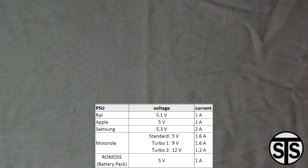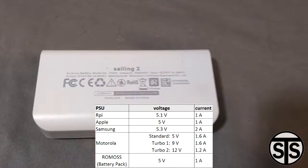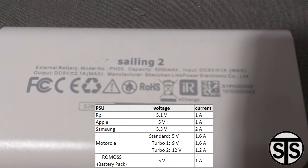One for a Raspberry Pi, an Apple one that came with an iPad 3, a Samsung that came with the Galaxy S4, a Motorola with Quick Charge, and a Romo's battery pack that was made with the Samsung battery. I'm only saying that because it's a little better quality.